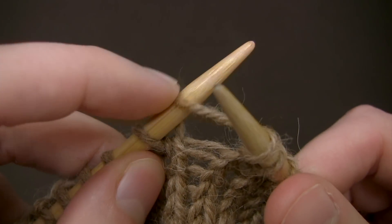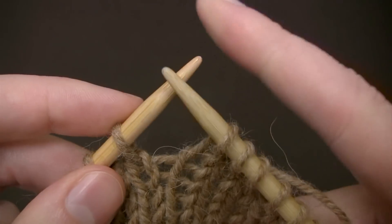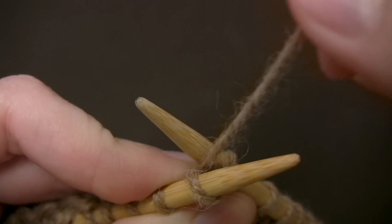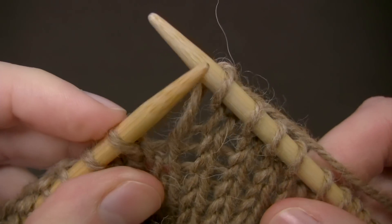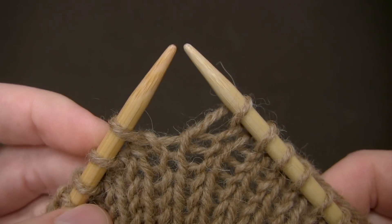Then I slide what's left of my old loop off the left needle and the stitch has been knit. And that's how you knit a stitch in the English style. Thanks for watching!